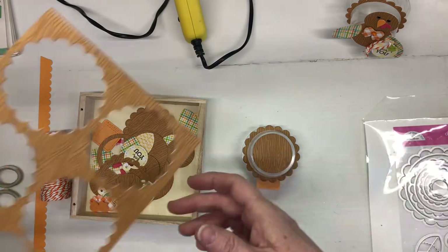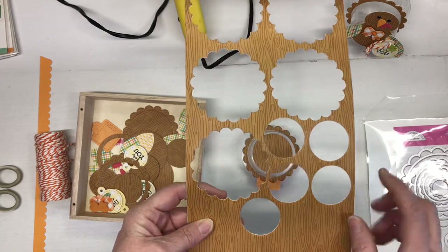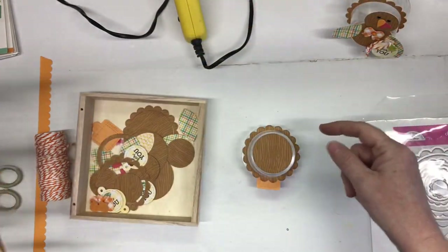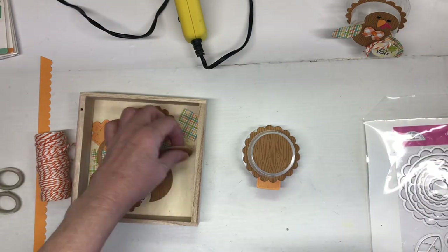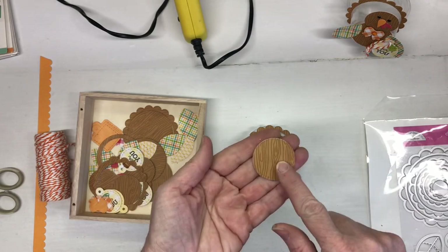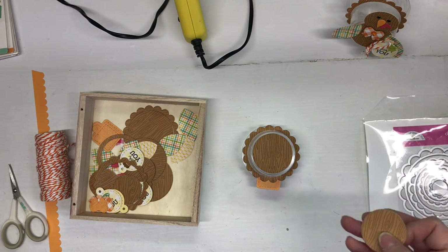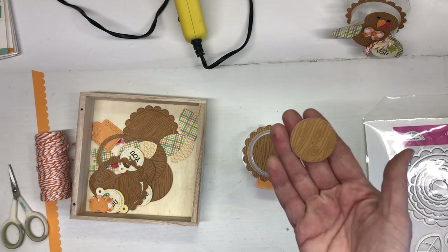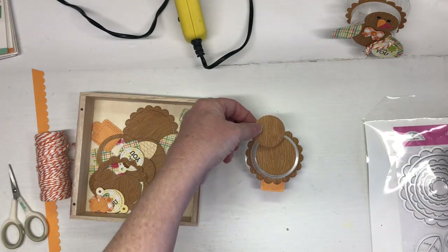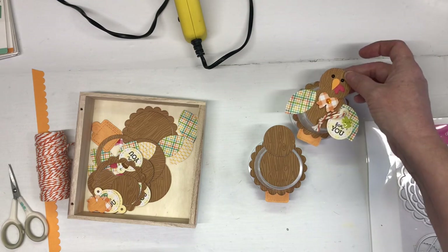Next I added the head. I used that leftover strip of brown paper - I was able to cut five bodies out of this paper. I used another piece with the white paper backing to make it a little more sturdy. For the head I used a one and a half inch circle die, and then attached it to the top of the body.